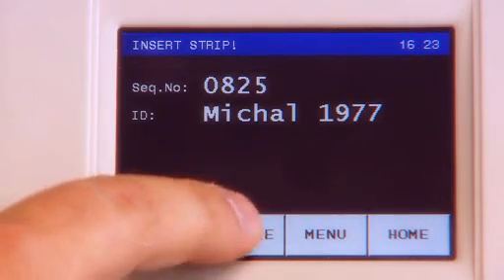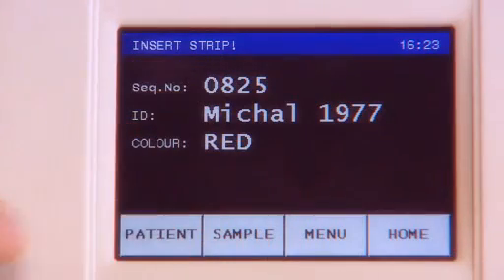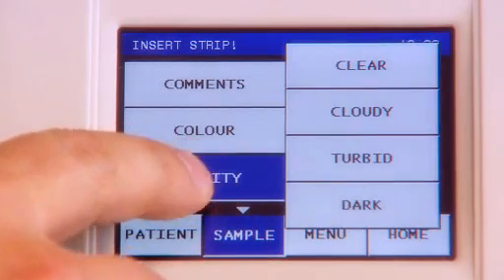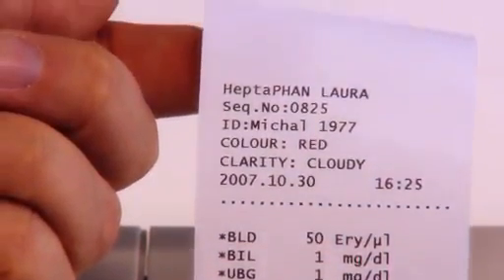The machine has a rich user interface and colour touchscreen, which allows maximum adjustment for the individual requirements of urine analysis. The last 240 measurements can be recalled from the memory. A useful feature is the ability to enter the colour and clarity of the sample, and also the optional attachment of text to a selected sample.